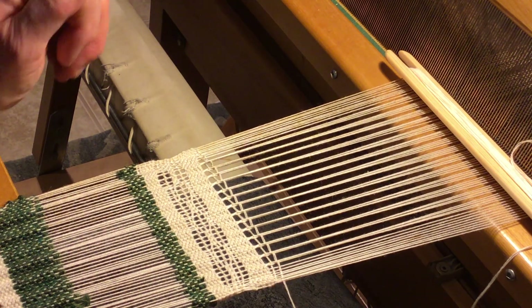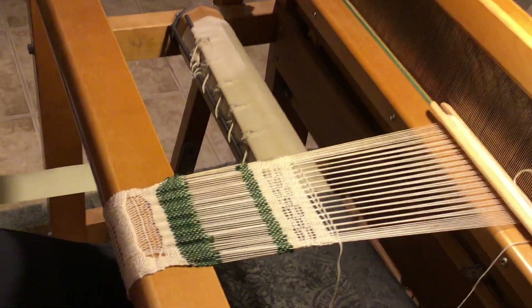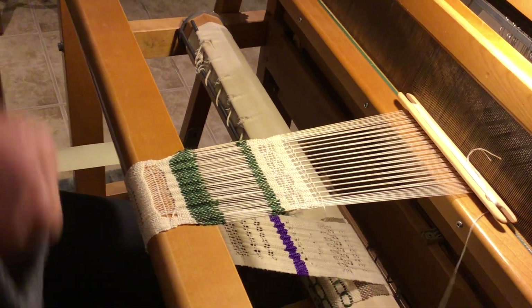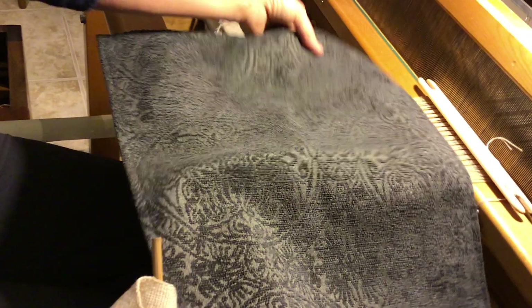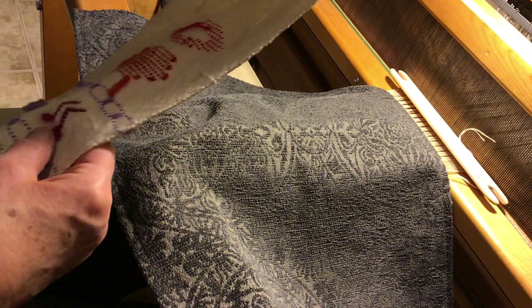That's the end of the workshop. I wanted to show you an example of some of the things I did with leno, just in case you want to experiment some more with it, and also a few other things I did with the other lace weaves.